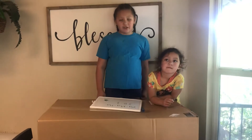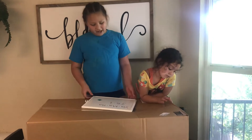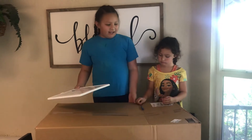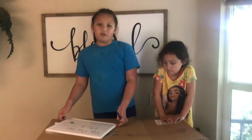Hey guys, it's Ari from Ari's Adventures, and today I will be unboxing my guitar I got for my birthday. It's a Yamaha JR1, and we got it today, and we're going to be unboxing it and showing you what we got.